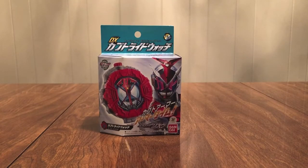Hello YouTube, Determine2005 here with a review of the Kamen Rider Geo DX Kabuto Ride Watch.